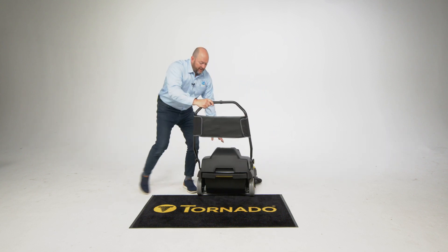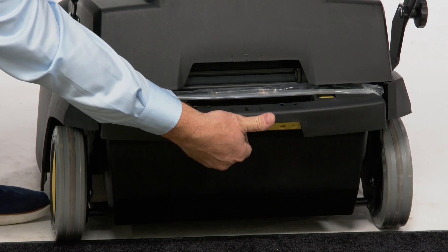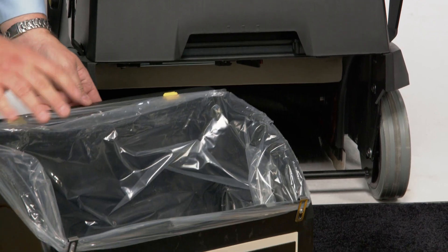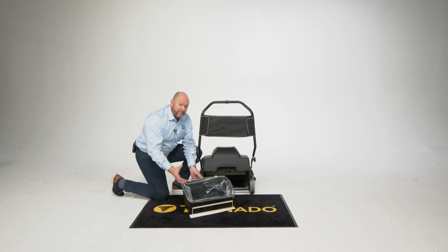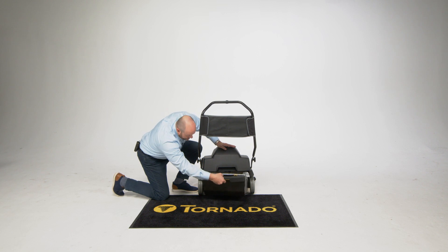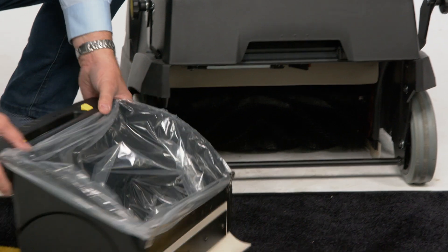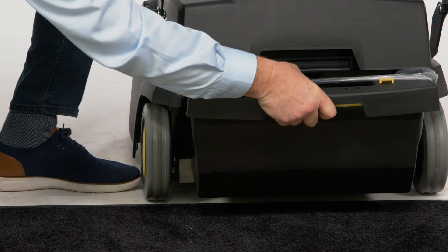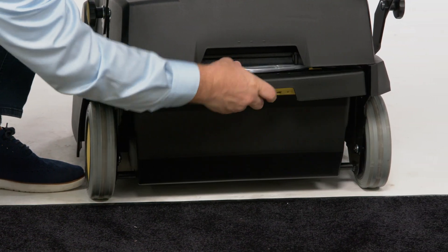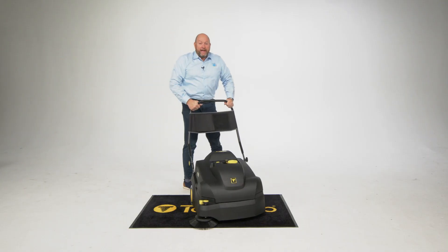When you come around to the back of the machine, that's where you're going to find the hopper. The hopper — just squeeze that handle right there and pull straight out. You'll notice that it has a liner in it. That's the way it's going to come — it comes with a liner. It's optional. You can order extra liners if you want to, but it's not necessary. If you do have the liner in place, you're going to want to make sure to just tuck that edge down because we want these tabs to click back in there.